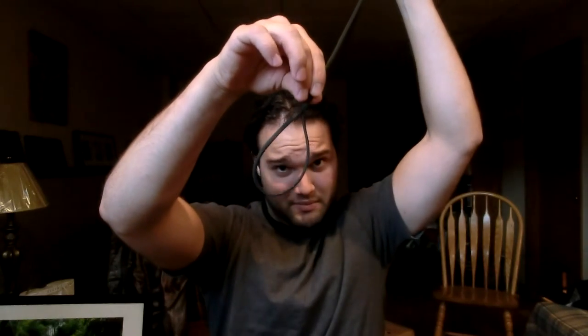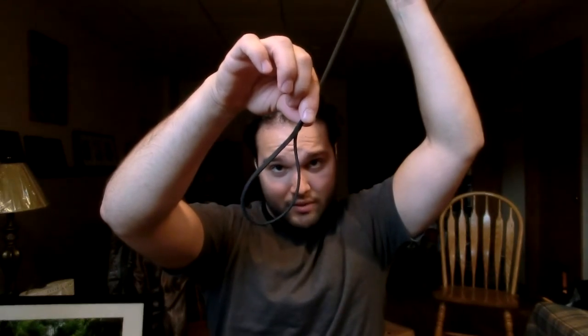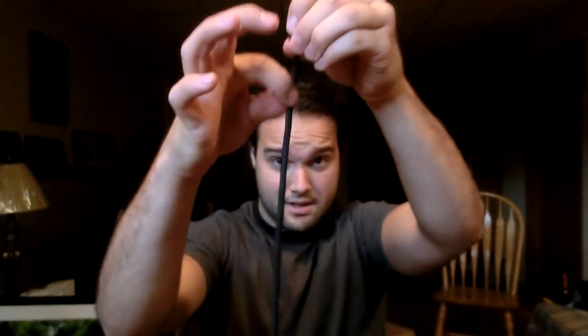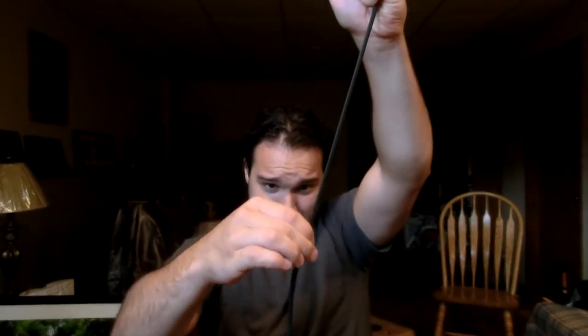We've got a couple inches left here, and you can see the loop forming — that's what's going to go around the end of your whip. And now we've broken through. We're going to pull that so it's starting to come out, and then we're going to pinch and slide to get a nice even arrangement.